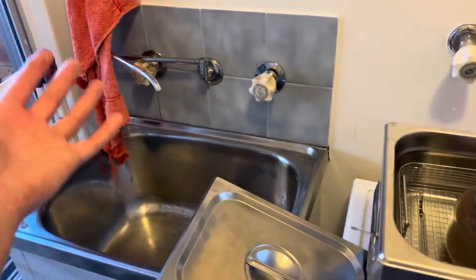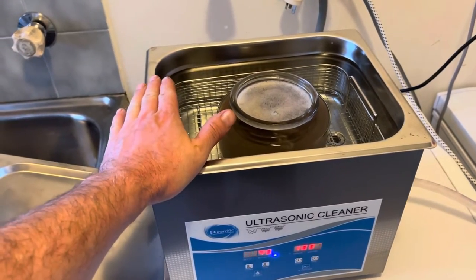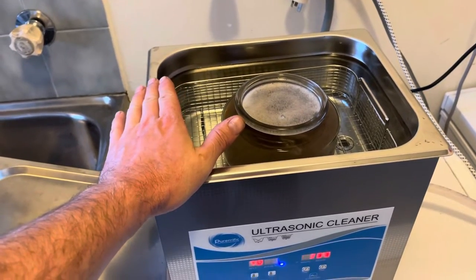There is air in the water — gas in the water — when we first put it in, and what can happen is if you don't remove the gas, the effectiveness of the ultrasonic cleaner is reduced drastically.